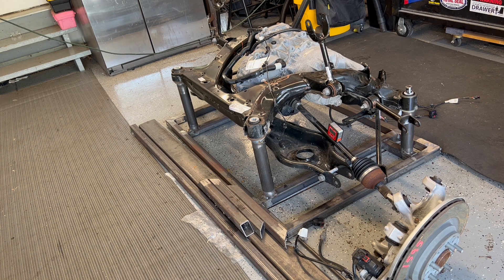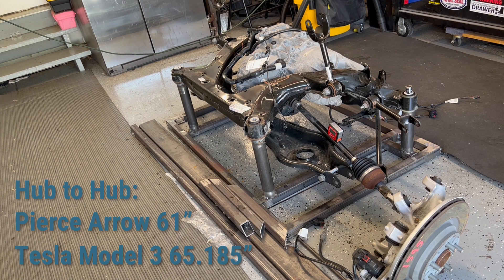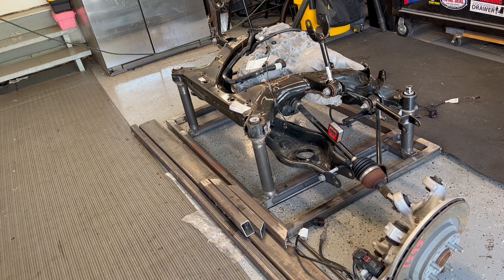Tesla cars are very wide — the Model S is a very wide car as far as the industry goes. The Pierce Arrow is 61 inches hub-to-hub to the mounting surface of the wheel. The Tesla Model 3 — doesn't matter if it's performance, long range, or short range, all the same — it's 65 and an eighth inches hub-to-hub. So obviously this conversion is going to be very difficult in a car that's pre-war.